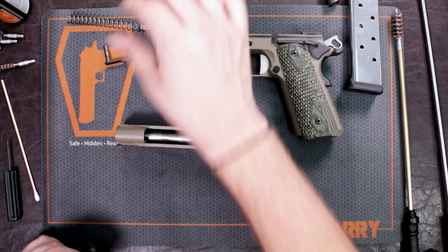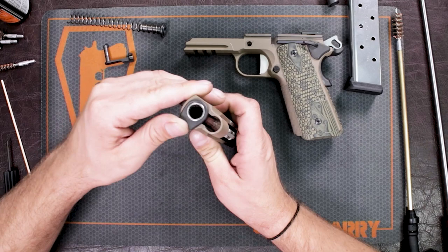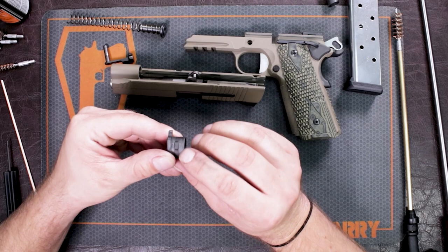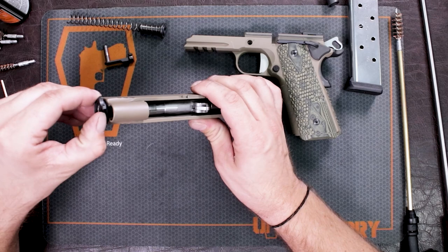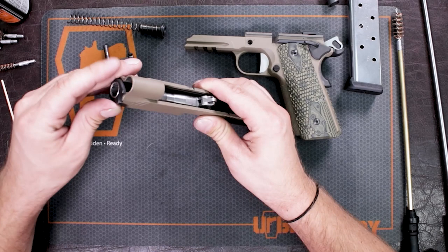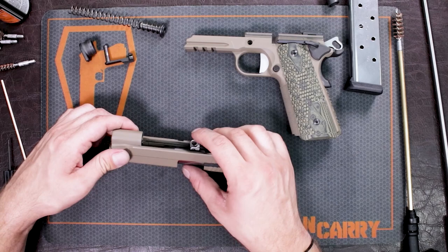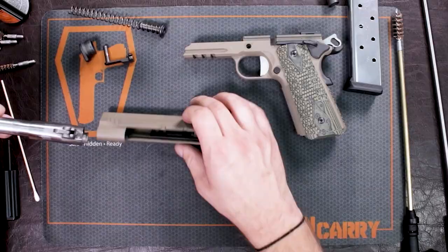Now that we have that off, we're going to take our barrel bushing — it was off to the left before, now we're going to rotate it to the right. This will allow you to take the barrel bushing off. There's a little notch right here that needs to go in one way and come out one way. If you have it set off more to the left, it's not going to come out — that's why it locks in and makes sure your barrel is secure. Once you do that, move your barrel lug, which is right down here, to the down position, and kind of lift out your barrel a little bit and pull it out through the front of the slide.